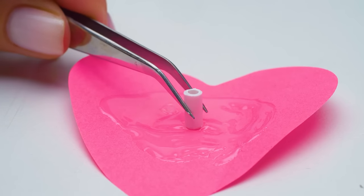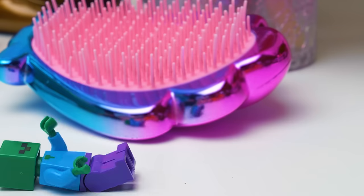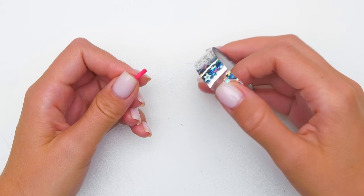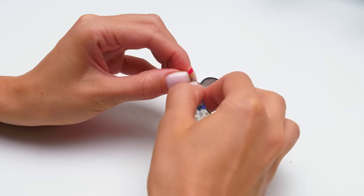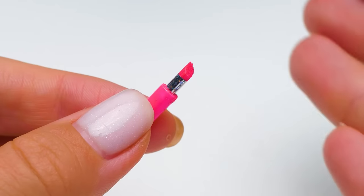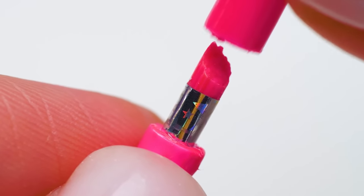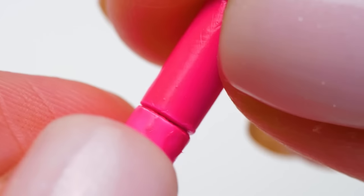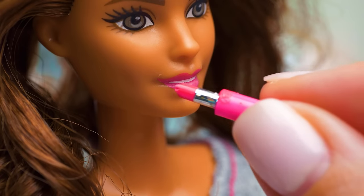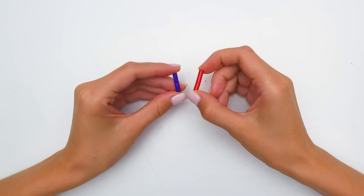Apply some force — and it's almost done. Use a piece of a toothpick for a lipstick rod. Attach some holographic paper as a metallic part of the case. Don't forget about the cap. First, we should insert the lipstick and color it pink using nail polish. Let's close the cap — ta-da! Lipstick by Sue is done! Wow, it looks amazing on you, Barbie! These two lipsticks are perfect for your friends.